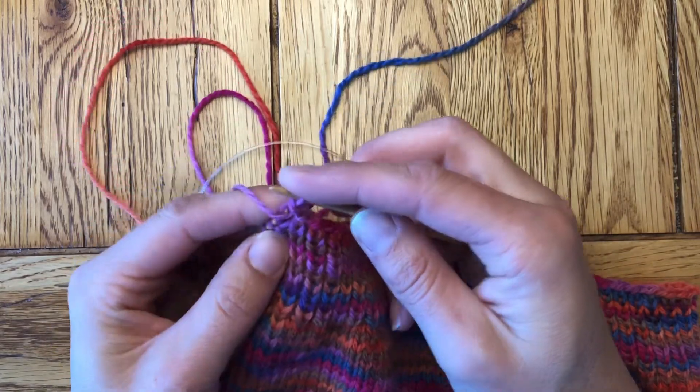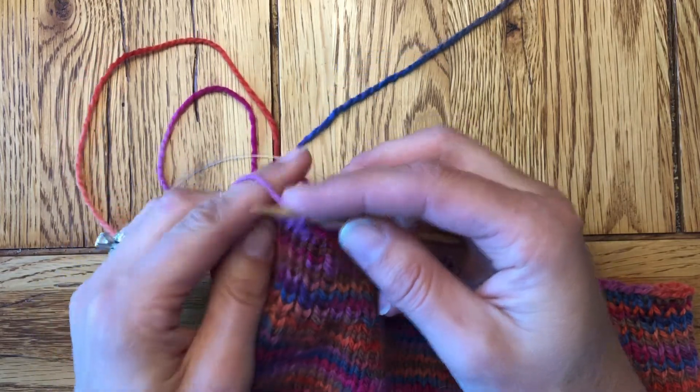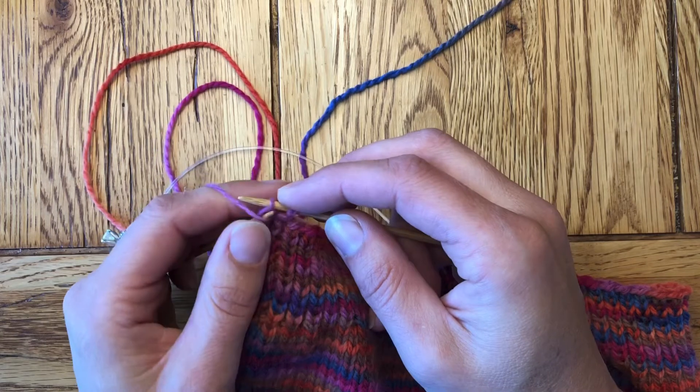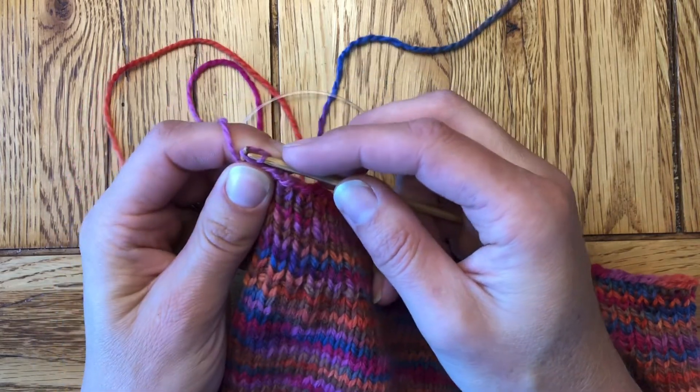Loving this progression of colors. This colorway is called Firefly, and I'm doing the Baby Kelvin Sweater by Vanessa Knits in Morehouse Merino 2-ply. I think I might just do this for me in a grown-up size.